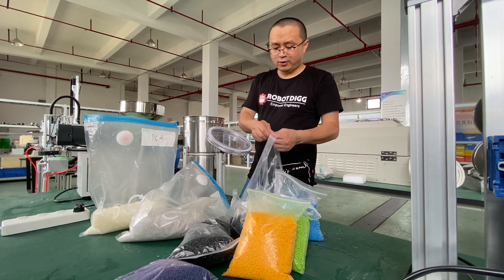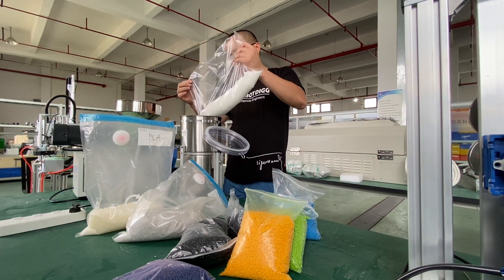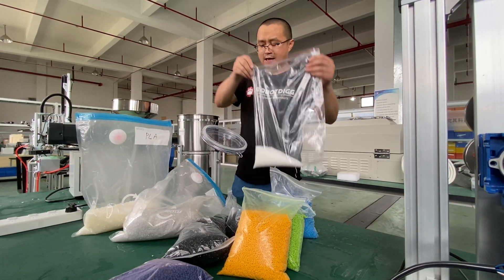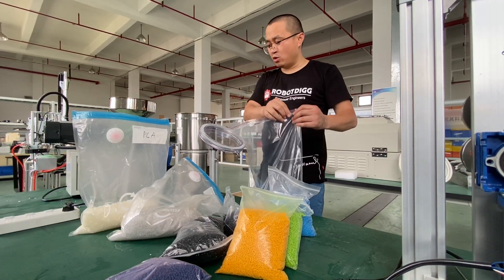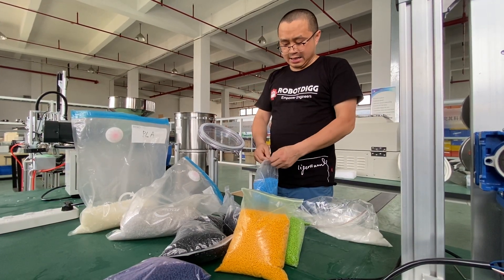It weighs like one kilo, and however much you want to add. Maybe you have your own screen — you have to see it.